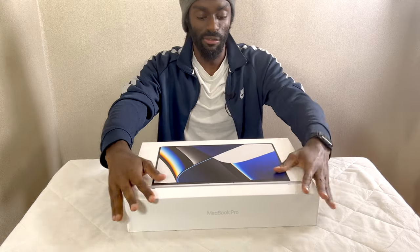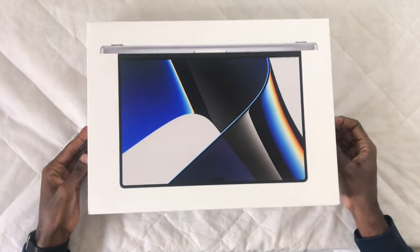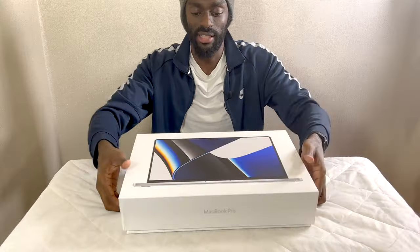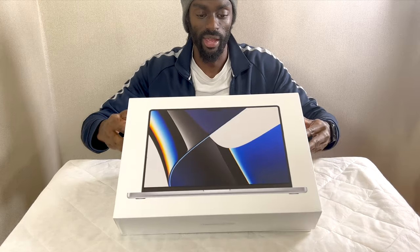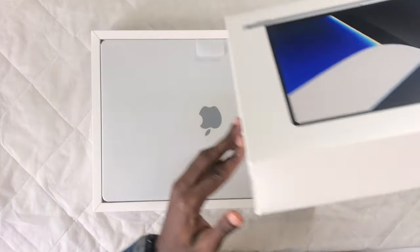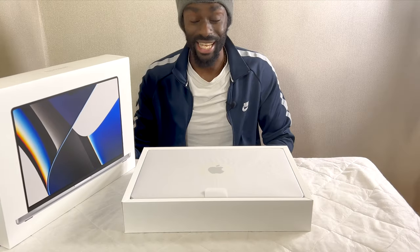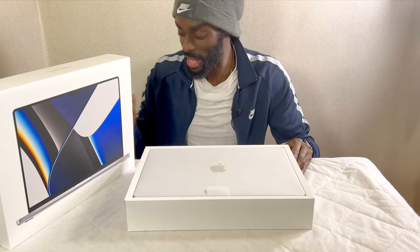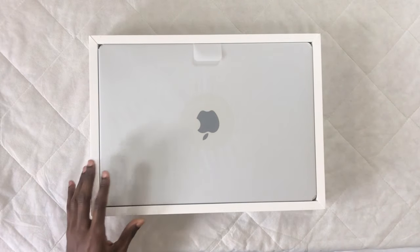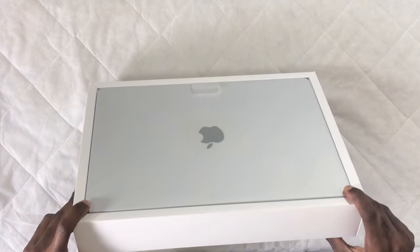So now for the first opening, let's do this slowly, very slowly. Lots of air trapped inside so it may take some time — and then here we have it, the MacBook Pro 16 inch. So this is the latest and greatest, biggest size. Now as you can see it comes in a little plastic protective case as well.